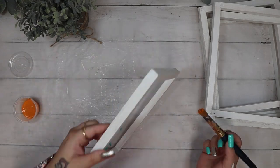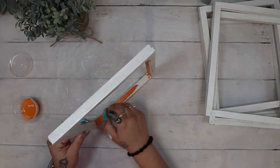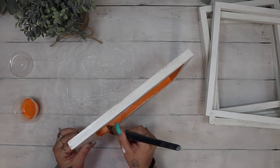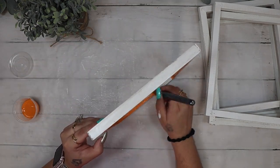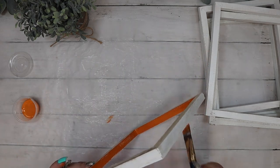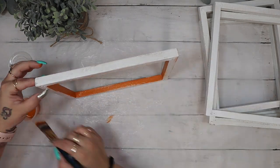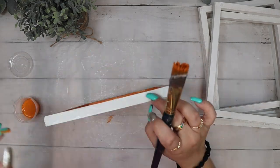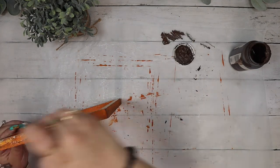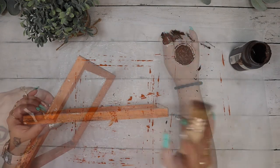I have noticed in the past that if I let it dry on its own it crackles a lot more, but again I'm impatient and it looks beautiful in the end. With crackle medium you want to put a base layer down, put the crackle medium on top, and then take your next color and do not brush too many strokes. I pretty much just laid the paint down and tried to keep it to like one or two swipes across my piece.